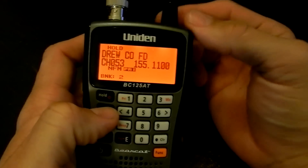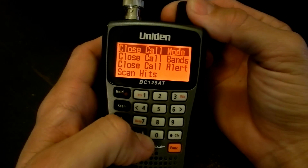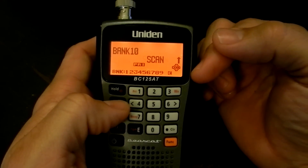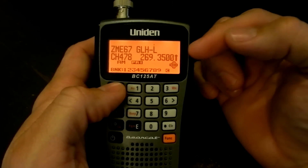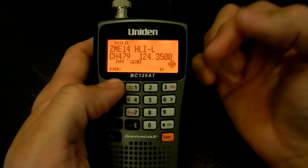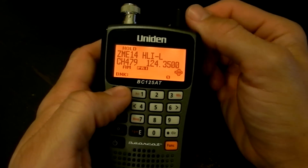The close call feature mentioned earlier is also on here. I usually keep close call do not disturb on. Do not disturb means the scanner will only check for close calls when there's not an active frequency — so if you're receiving information, it will not activate and interrupt your transmission. That goes for priority do not disturb as well.